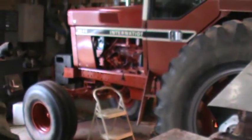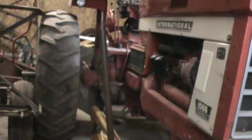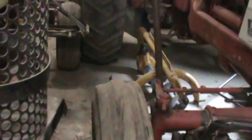This weekend, this tractor will be sitting right there, and that one will be sitting right here. I actually had this one started the other day. I didn't videotape it or anything, but I'll get a video when I get ready to move it. This tractor's getting four new sets of rubber on it - that'll be coming in the next week or two.